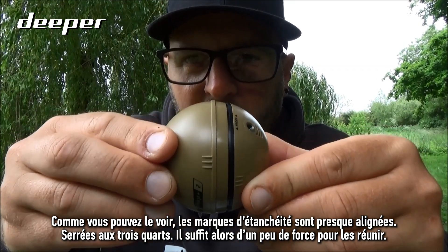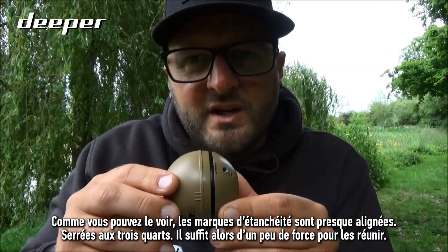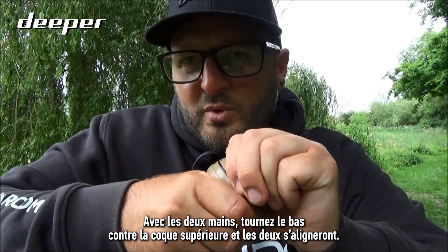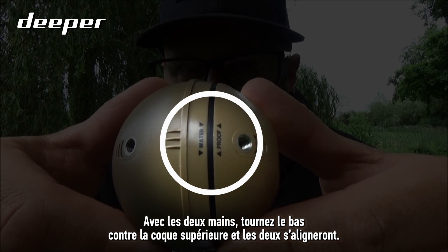As you can see, the waterproof marks are nearly there — three quarters tightened. Now it just takes a little bit of force: with both hands, twist the bottom against the top cover until the two waterproof marks align.